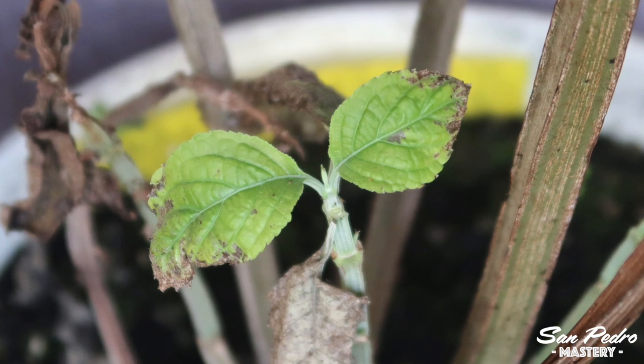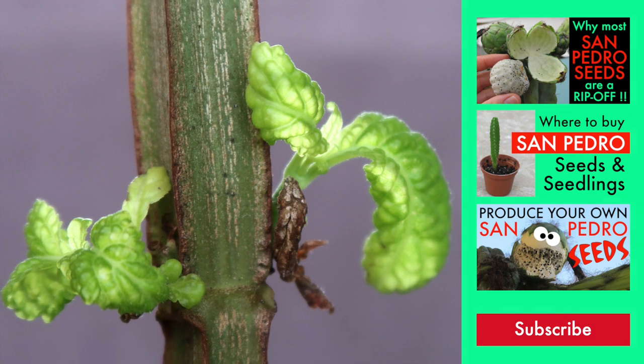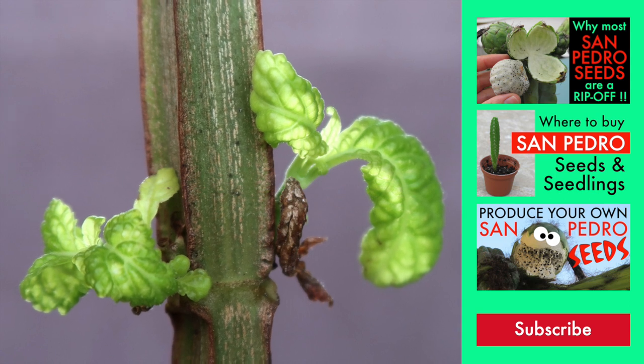Maybe this plant will die, but I would like to understand what was the cause before I try to grow Salvia again. I know it is a difficult plant to grow, but I'm normally good with plants. Thanks everyone for watching, and if you are new to the channel, please check our other videos and tutorials all about growing the San Pedro cactus and the peyote. Bye for now.